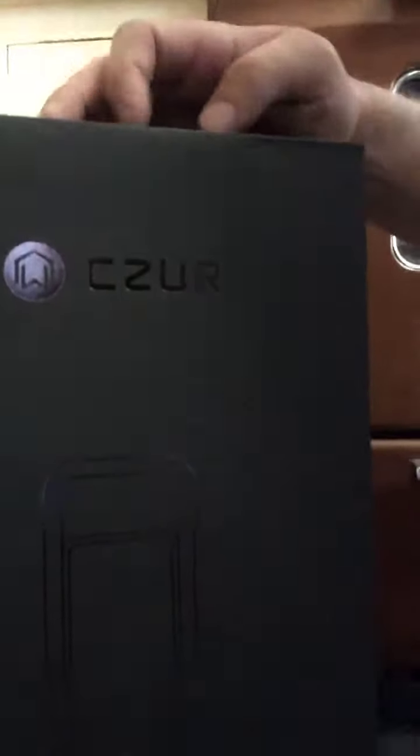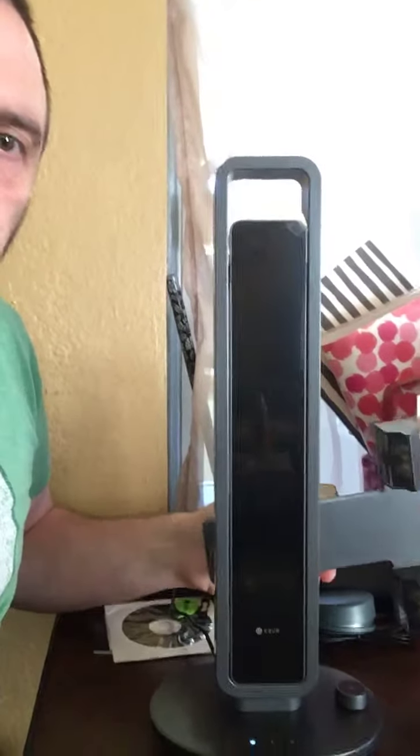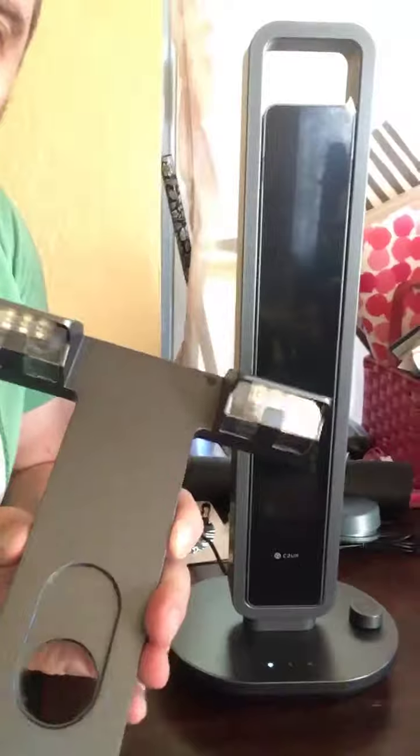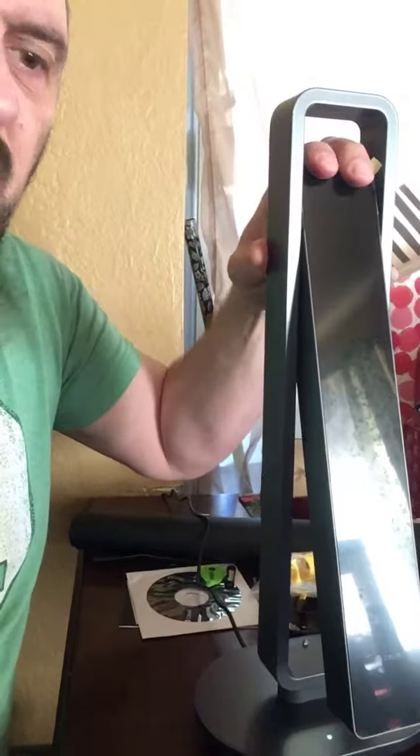So back to this. This company — I don't remember the name — I got this thing in the mail and it finally showed up. It's called... I don't know how to pronounce it. I'm assuming Caesar. But whatever. Here it is right here. It is pretty freaking awesome. It's got detachable side lights for glare on a book on glossy pages. It's got a pretty elegant, nice design. I still got the foil on it.